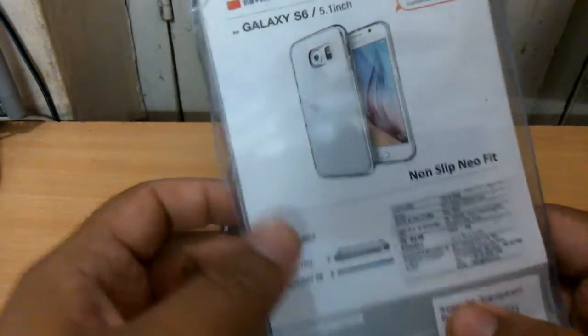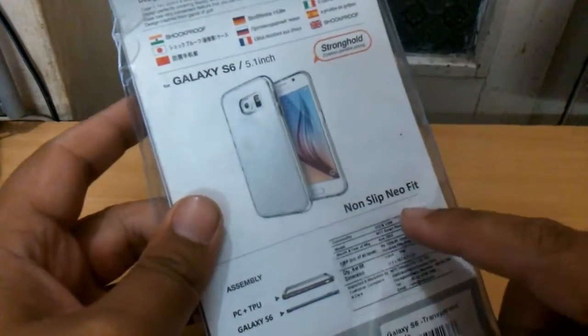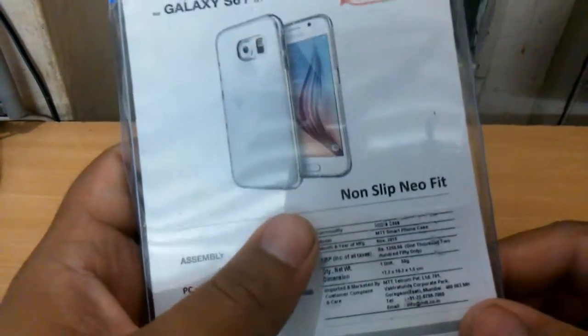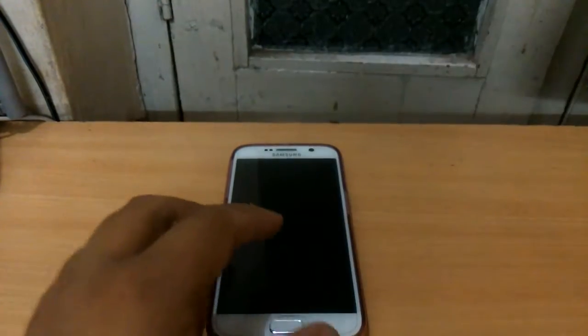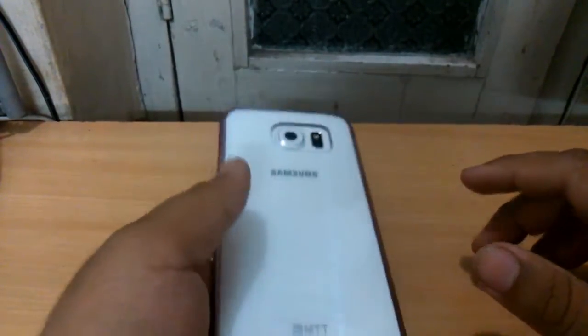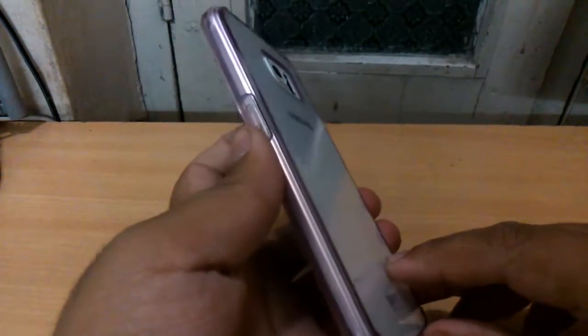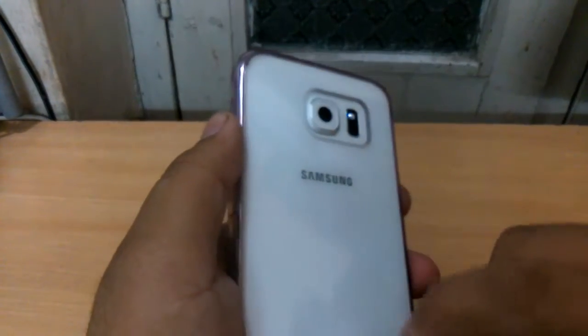The box states that it is a non-slip and shockproof case. The price quoted on the box is rupees 1250. Setting the box aside, let's have a look at the case. This is how the case looks — it is purple from the sides and transparent from the back.